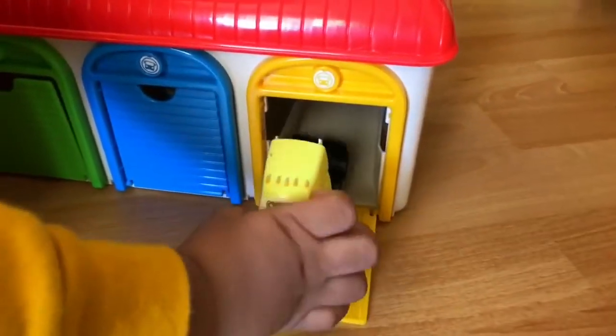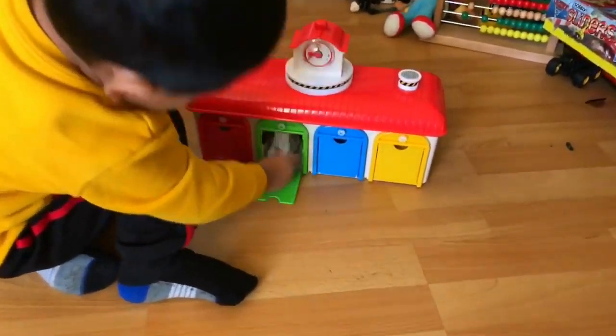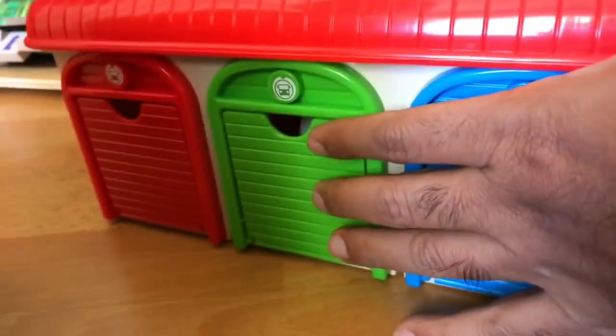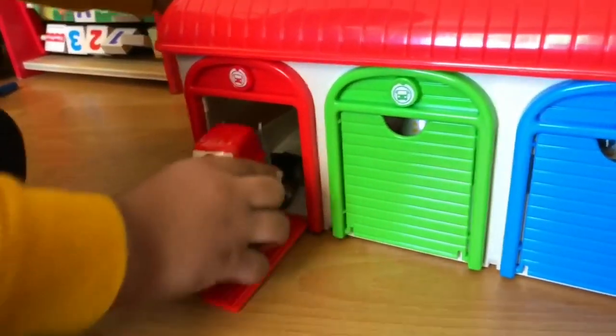Good job! I like that. Let me help you put them here and close it. Good job. Okay. He throws it.